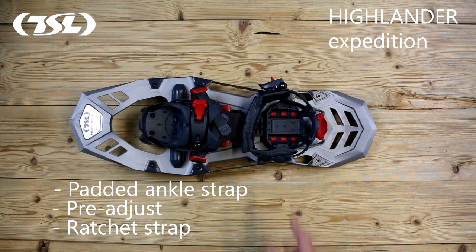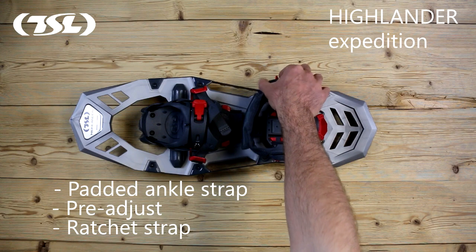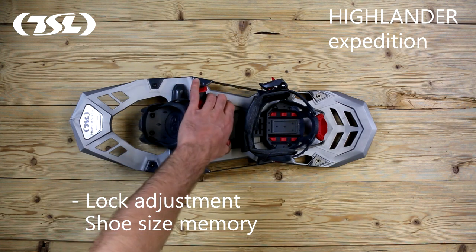The padded ankle strap can be pre-adjusted to memorise your settings and then tightened using the ratchet strap. The lock adjustment system can be quickly adjusted and will memorise your shoe size.